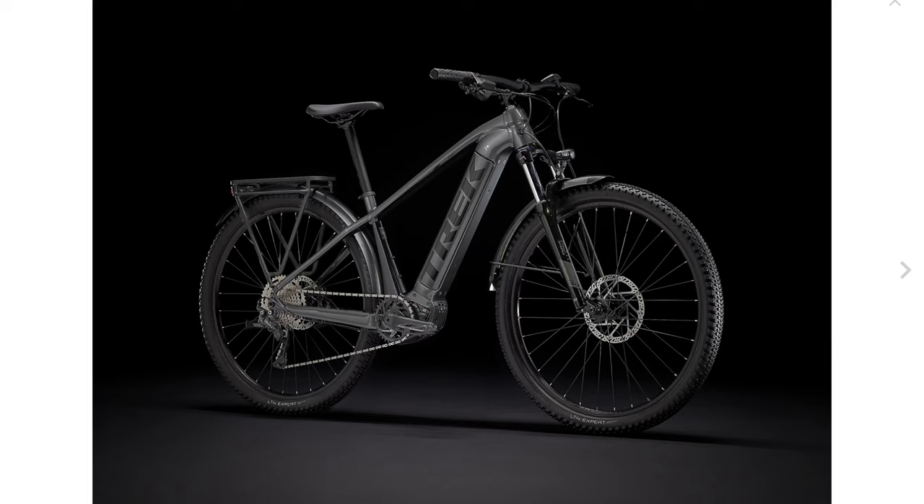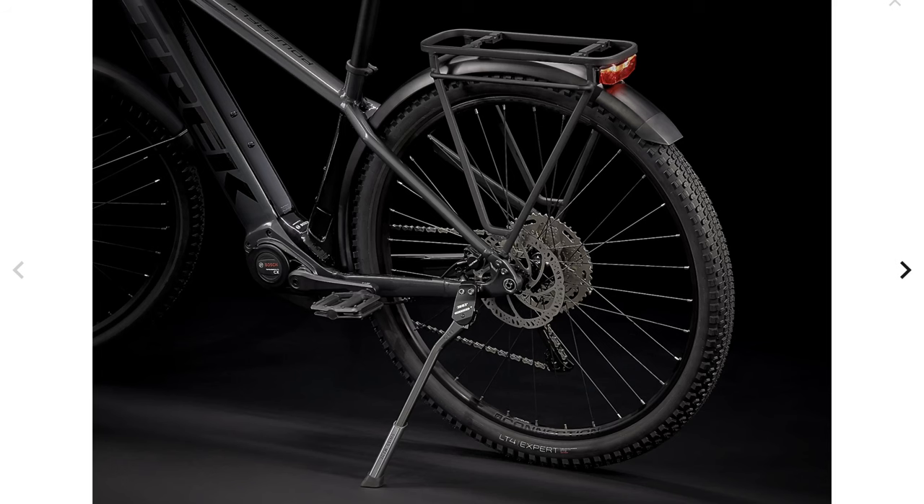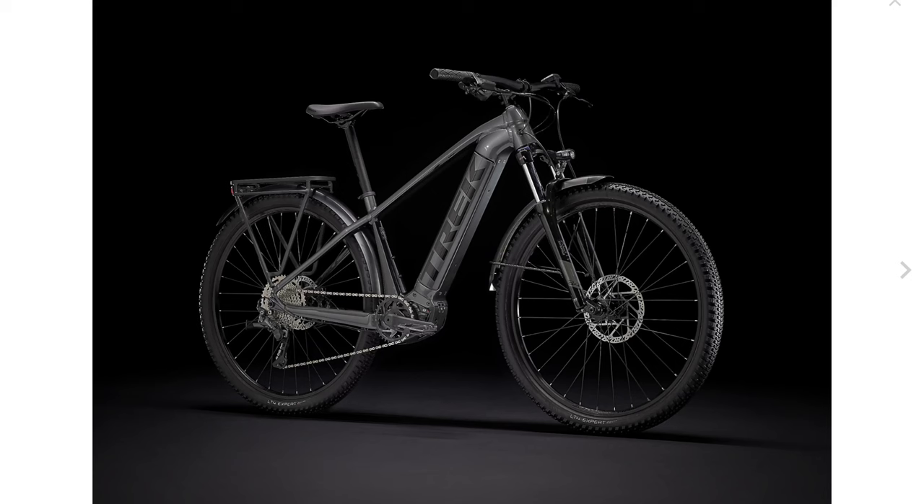The last option available in Europe and not yet in North America is the Powerfly 4 Sport Equipped. Spec-wise it's nearly identical in terms of shifting, brakes, and suspension. Battery-wise they stick with the smaller 500-watt option. This model is just a fully loaded package — it adds fenders, a rear rack, and integrated lights. The rack and fender on the rear work as one unit, looks clean, and a lot of people are looking for clean-looking fenders.